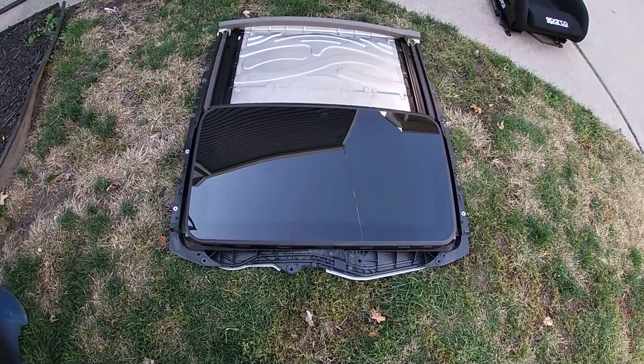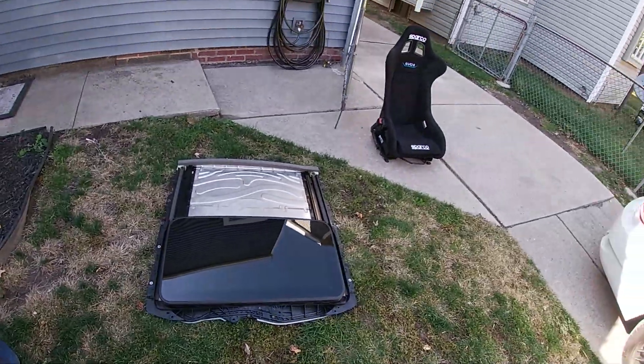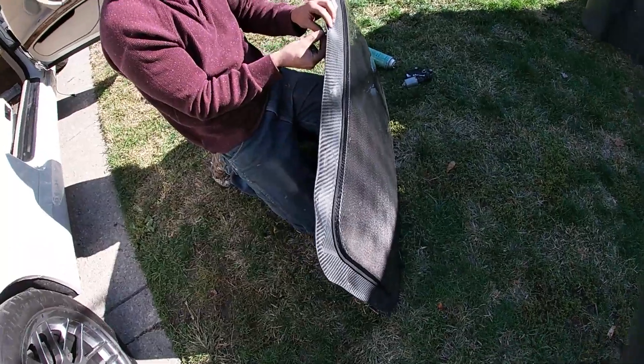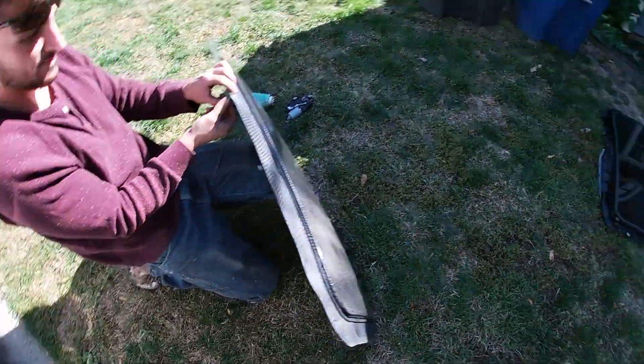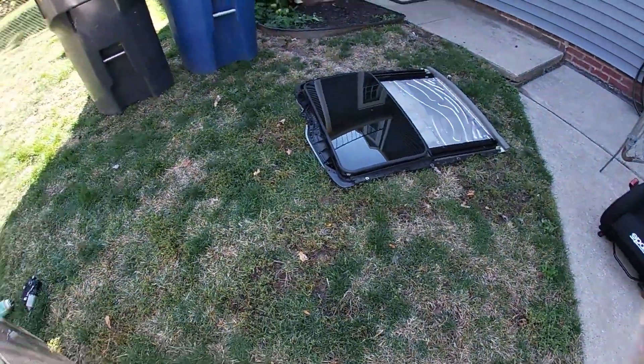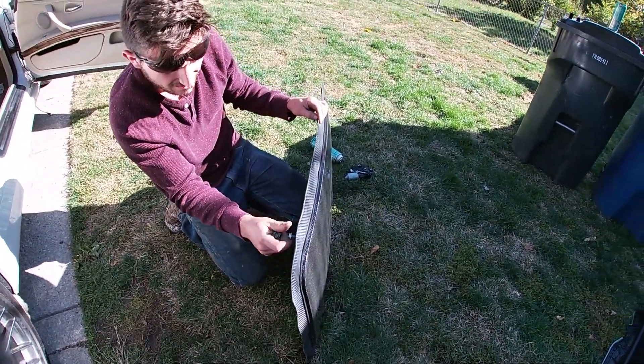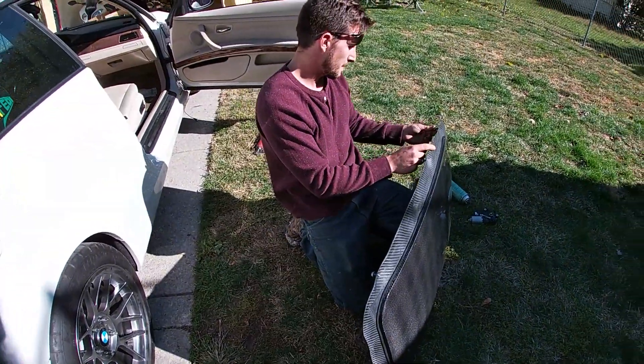All right, sunroof is out. It really wasn't that hard to do at all. And then we got the delete panel right here. Pre-putting in some of the screws — you're going to want to reuse the screws that you took out, so don't lose them in a wheel well or anything like that. And then we're gonna throw this back in.